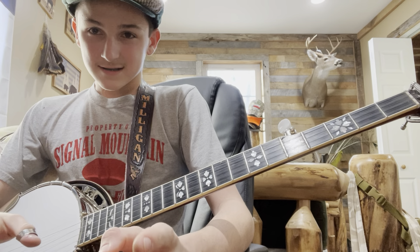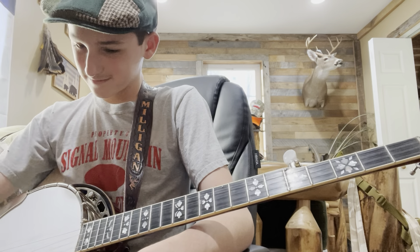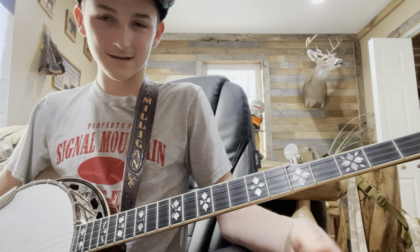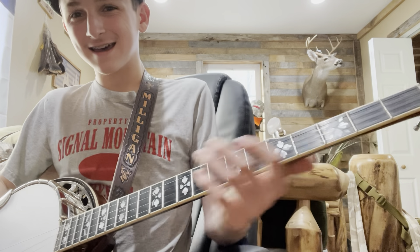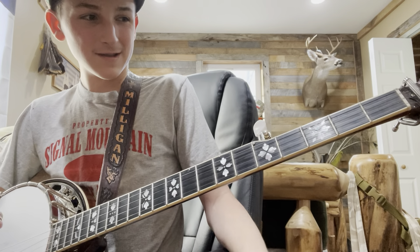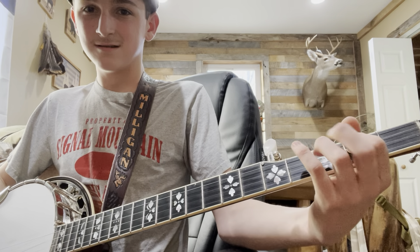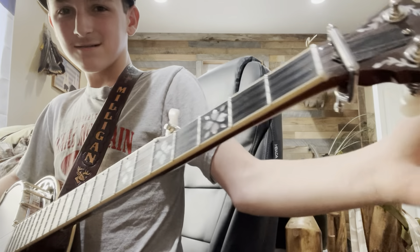Jim actually does a really cool version of... what's that song? The Ballad of... something. That Beverly Hillbillies theme song.